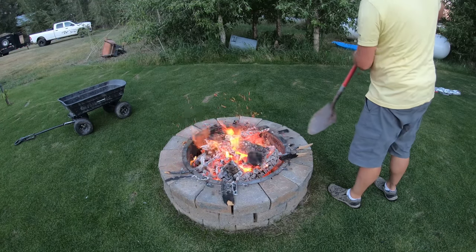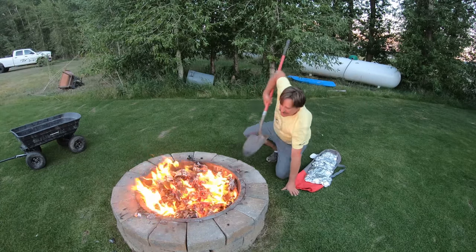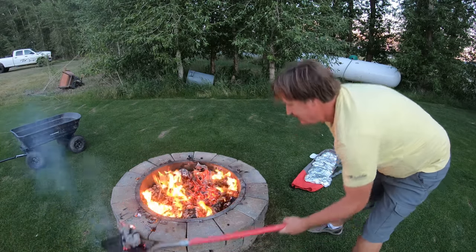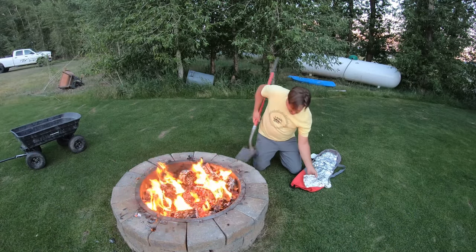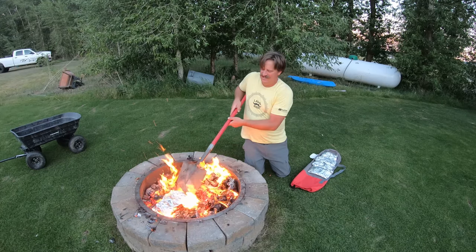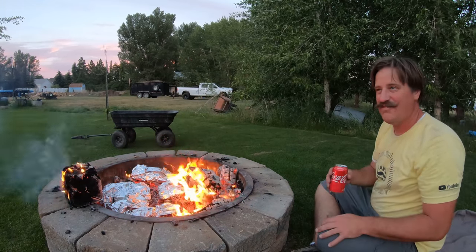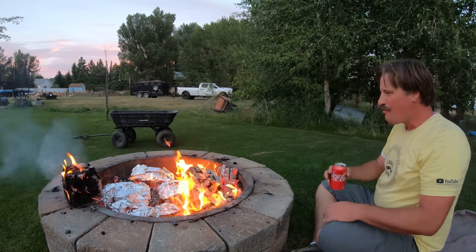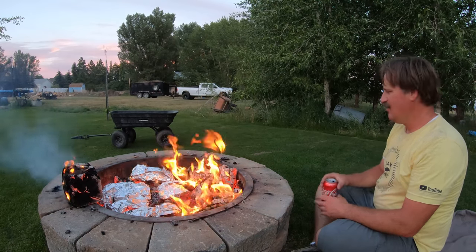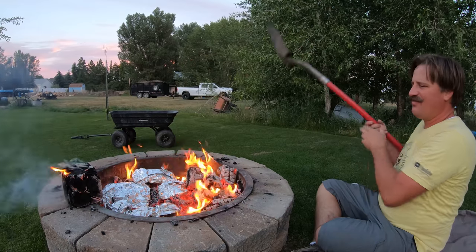So it is getting close — doesn't look like it's quite ready yet. I'm going to say that's close enough and prepare the food and put it in there. That one's mine. I'm just going to sit by here and turn these about every 10 minutes. I want these to cook for about 35 minutes total — not liking that flame right there on them.